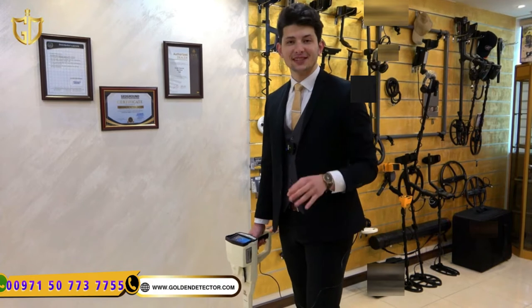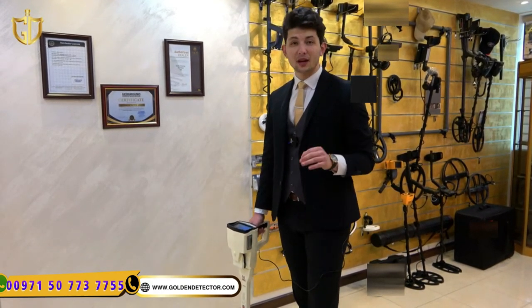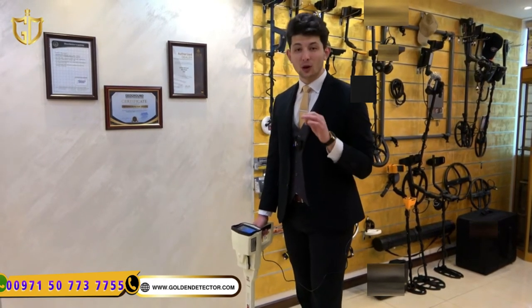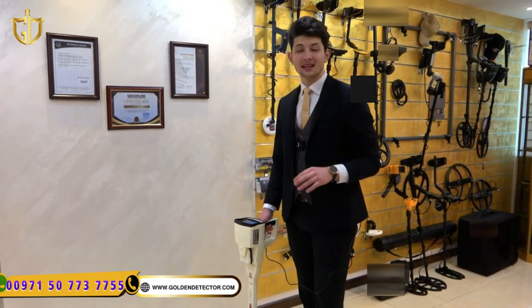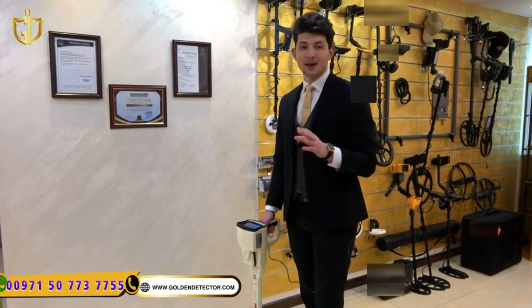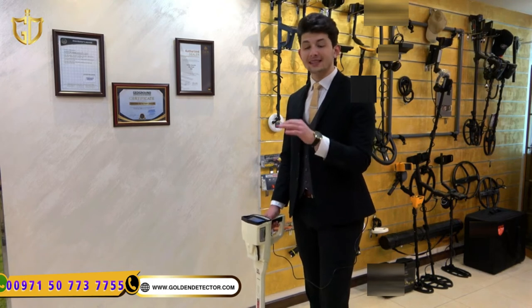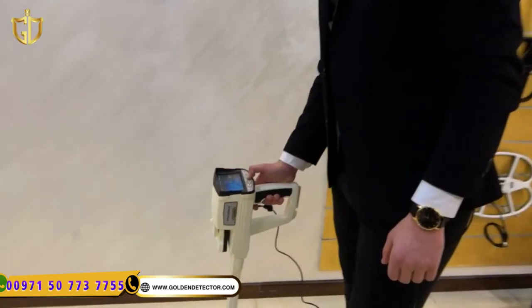For the last search system in Phoenix 3D, which is pin pointer — this system is very important because it gives us the exact zero or exact middle point for the target. We can use this system with the device only; we don't need the tablet anymore. As I explained, we can now determine the exact middle point or exact zero point of the target. We will adjust the unit and proceed.